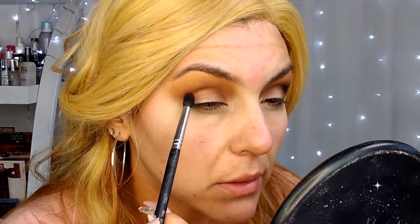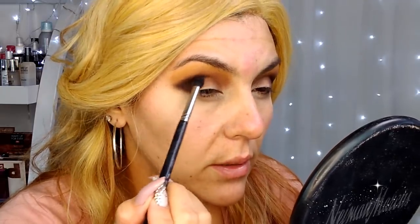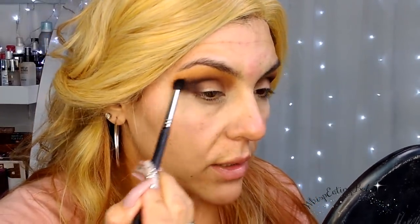I'm going to move on to the next eye and do the same thing — creating a V lightly, entering that color little by little, and lifting that color up a bit as I move the brush. These colors are very pigmented guys, so if you have this palette be careful. Also, if you don't have this palette, just find colors similar to it and recreate the look with what you have. Don't ever think you can't create a look without having the same products — if you have them, great; if not, don't worry.